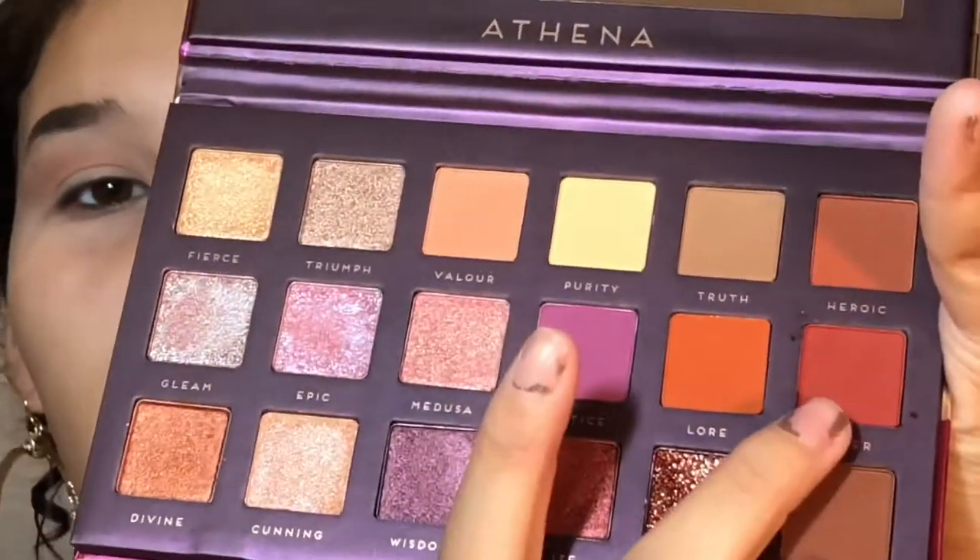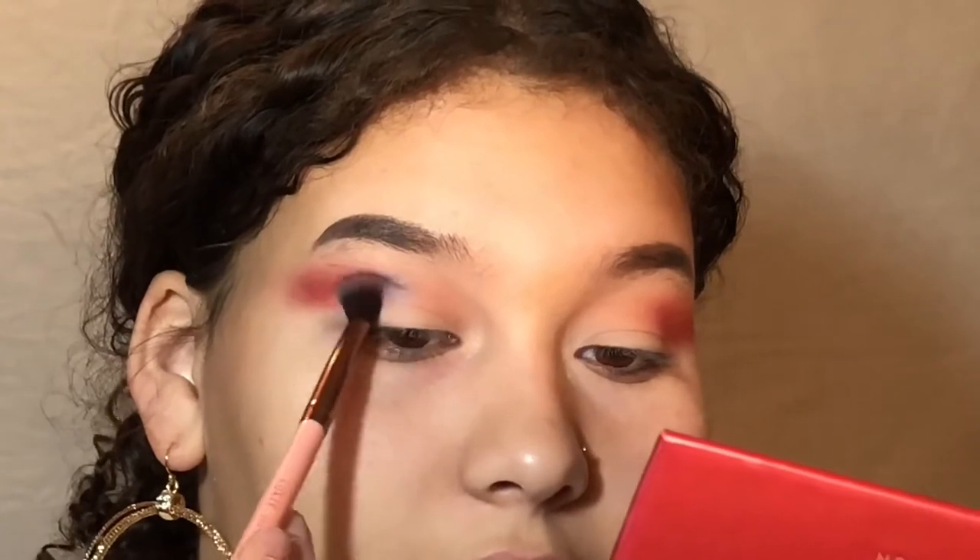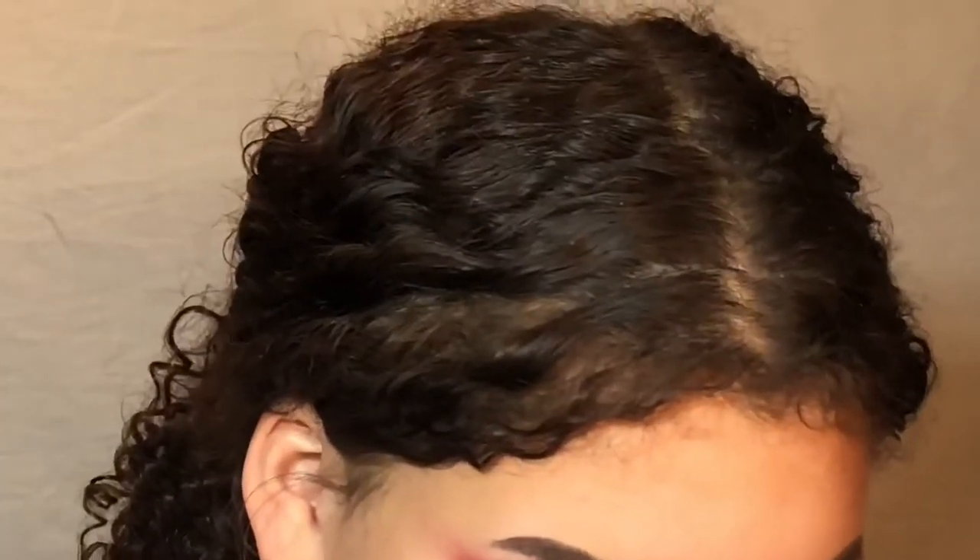I'm using my Bakina palette. I'm going to take this red shade called Power and put that on the outer part of my crease. I'm still using the blending side of my Luxie 249 brush. Then I'm taking the BH Cosmetics Foil Eyes palette, taking this bright blue right here, and putting that right where I put the red — just on the very end — and blending.